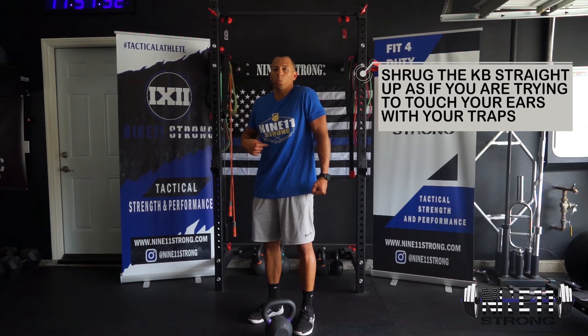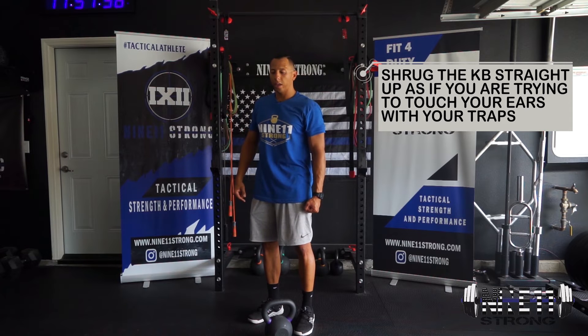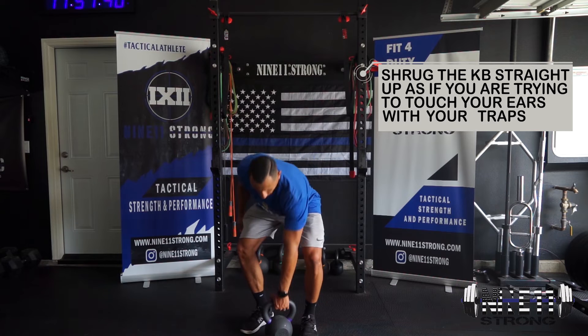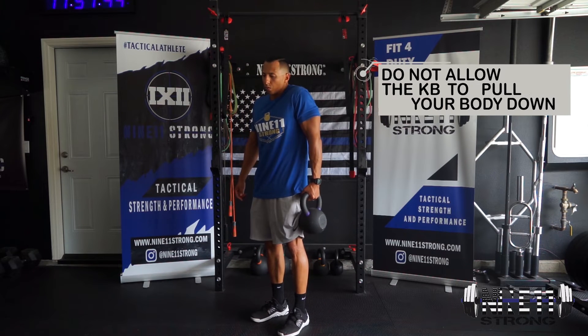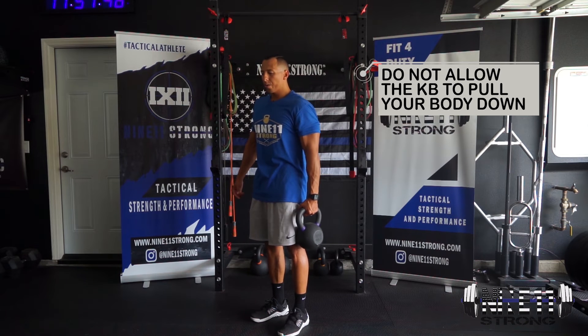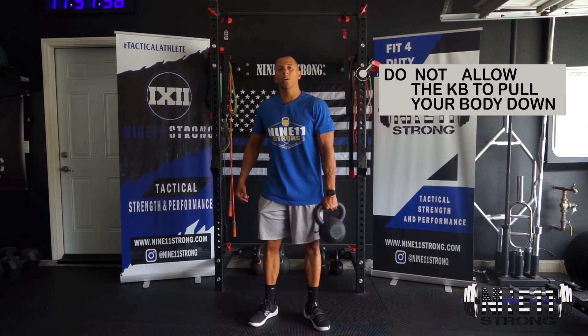From here, squeeze the core and perform a shrug with one arm — that shoulder is going to come up to the ear, then lower back down and perform reps. Keep that core nice and tight, shrug up, pause for a second, and that's the one-arm kettlebell shrug.